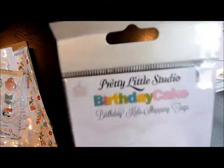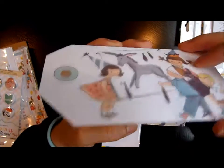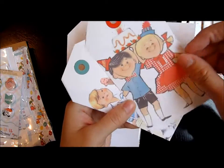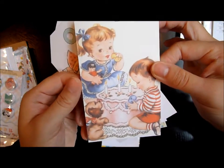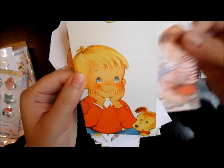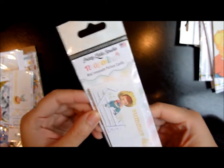Then I got these birthday kids shipping tags. You still have to journal on the back too. I like these two people — they're so cute. These kids are always eating ice cream. Look how humongous the cake is — it's so not proportional but it's funny. It's like half the size of the little boy. He's so cute. So these are the tags — they're just so small.